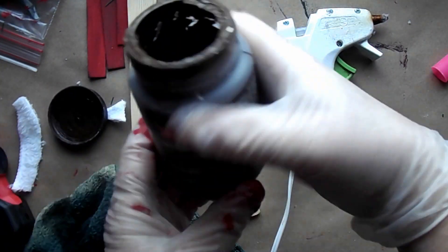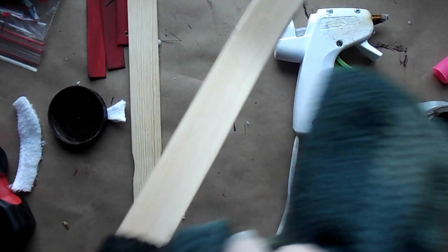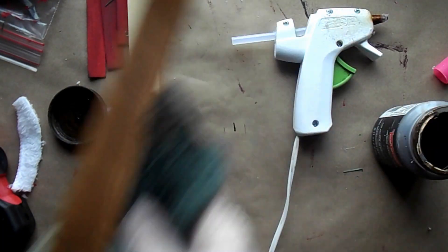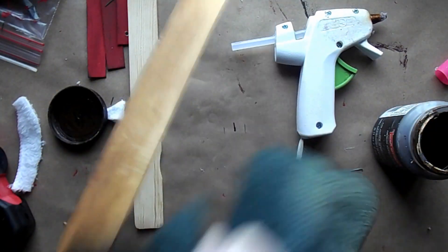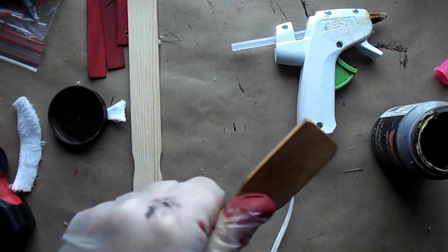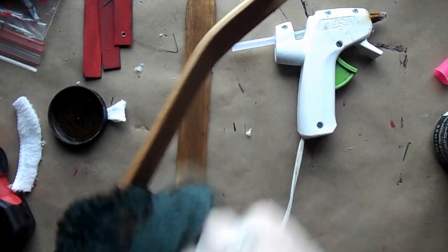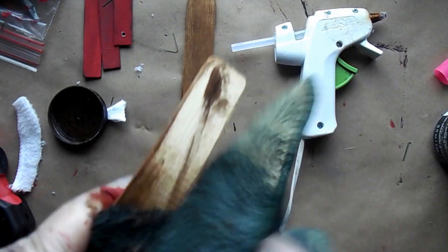Then I took an old rag, I wet the rag, and I took some of my Craft Smart Antique Wax and I'm just rubbing it all over both sticks. You will also need two for each side, so a total of four of the tumbling tower blocks. I'm using the dark brown ones just because they'll match the stain a little bit better.